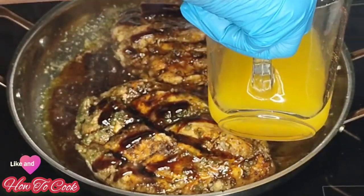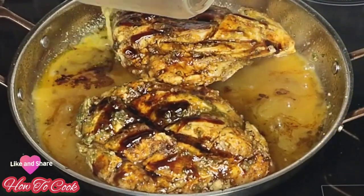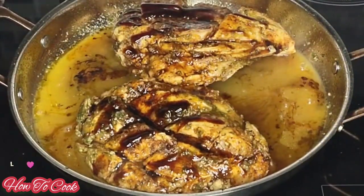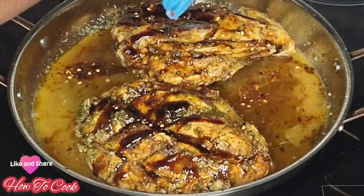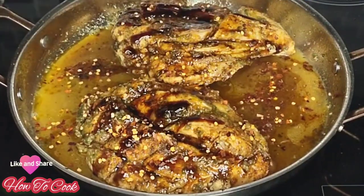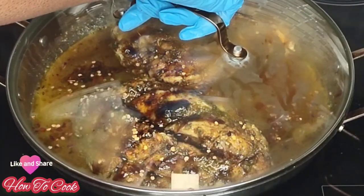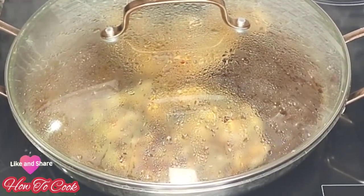We're going to add some orange juice — about a cup of any orange juice you have in your refrigerator, or you can squeeze fresh oranges. To finish up, I have some dried pepper flakes and I'm just sprinkling those in. Cover it up and let it simmer.